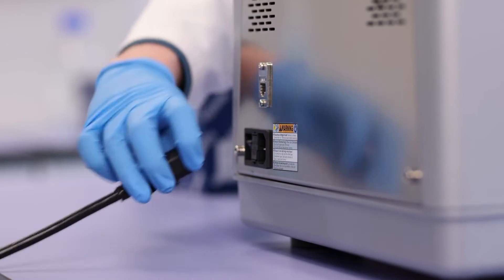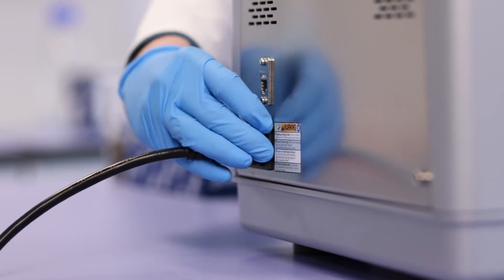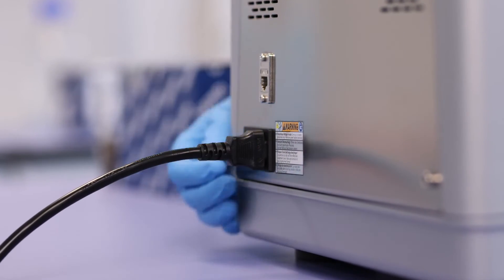Make sure the power switch is in the off position, then connect the power cord with the port next to the switch. Plug the other end of the power cord into a grounded power outlet.